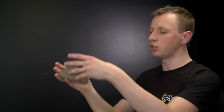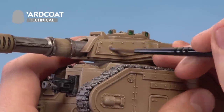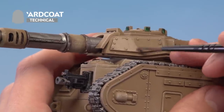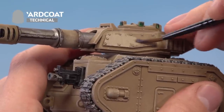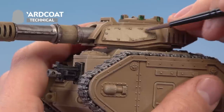Decide where the transfer is going to go — in this case it's going to be on this panel on the side of the turret — and paint the varnish completely over the area. The reason you want to do the complete area is to avoid a line appearing later where the varnish is and where it isn't. If you paint the whole area it helps hide that, so just look for a natural edge, like the edge of this panel, and go all the way up to that.